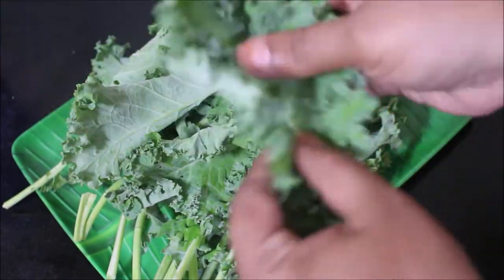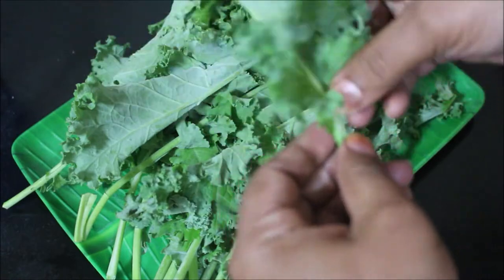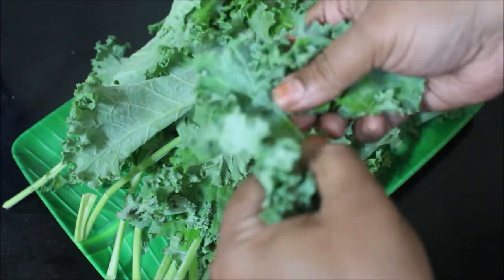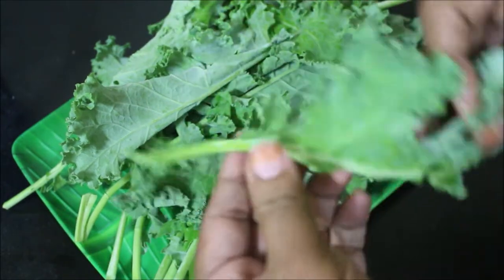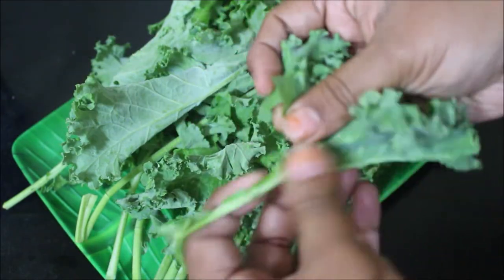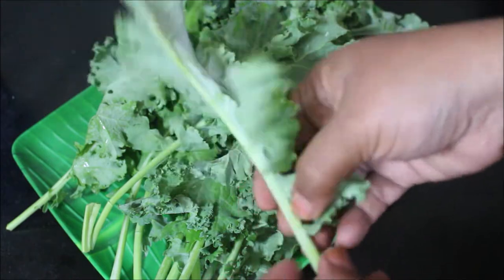When you're preparing these chips, don't use the stems — we need only the leaves. I also use kale leaves in salad, and I also prepared a chaat using kale leaves which was very nice and tasty. Kale leaves are from the cabbage family and are very healthy for people who are dieting and want to reduce weight.